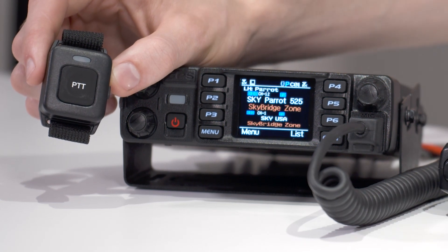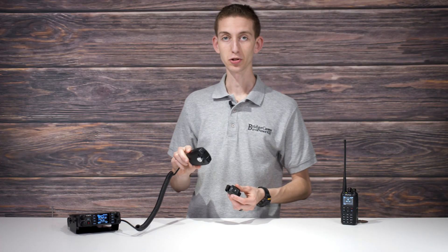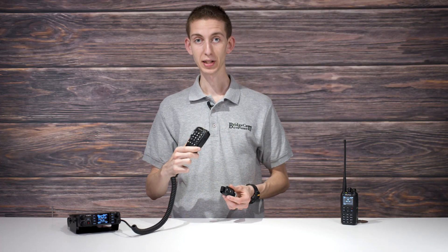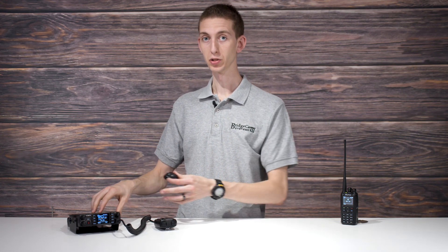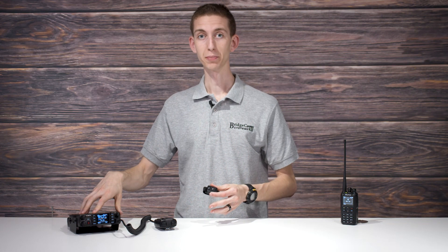And there we go — Bluetooth PTT connected. So it's really that simple. Now I don't have this connected to a vehicle right now, obviously, so I'm still going to have to use this microphone. But if you connect the rest of the Bluetooth portion under the normal pairing section to your vehicle, it will use the vehicle speakers and microphone, so it can be completely hands-free.